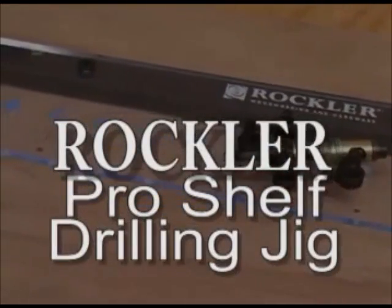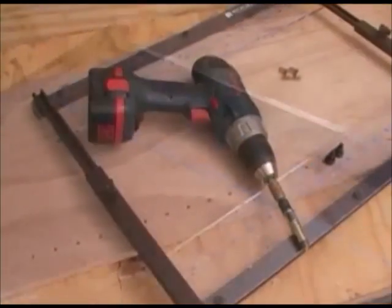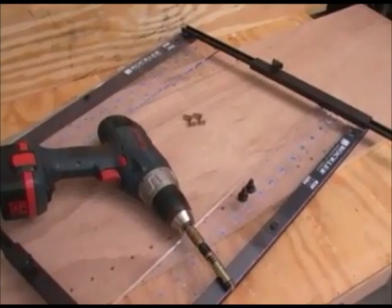Like many of you, I've gone through several commercially made and shop-made shelf pin jigs over the years and still managed to come up with rocking shelves. Now I use the Rockler Pro Shelf Drilling Jig and things are a lot more stable in my cabinets.